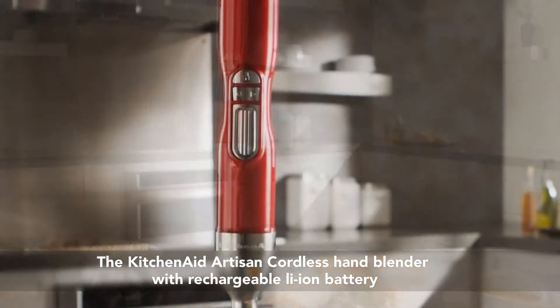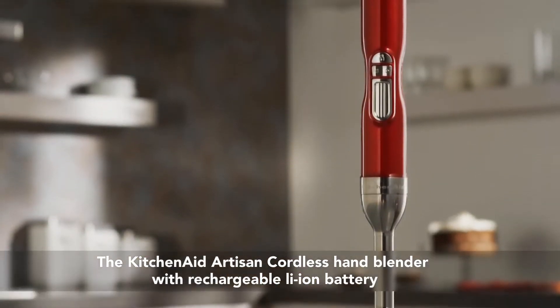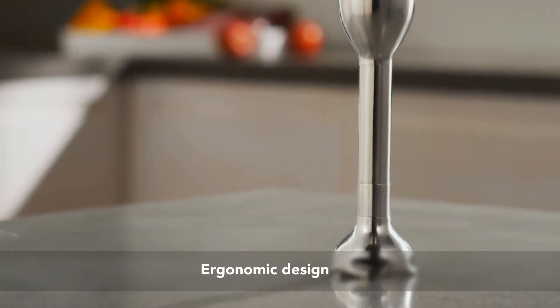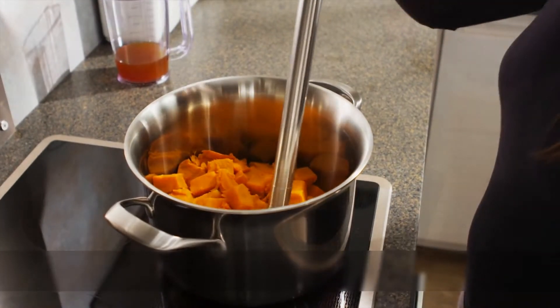The KitchenAid Artisan Cordless Hand Blender with Rechargeable Lithium-Ion Battery truly separates the good from the great in both performance and design.